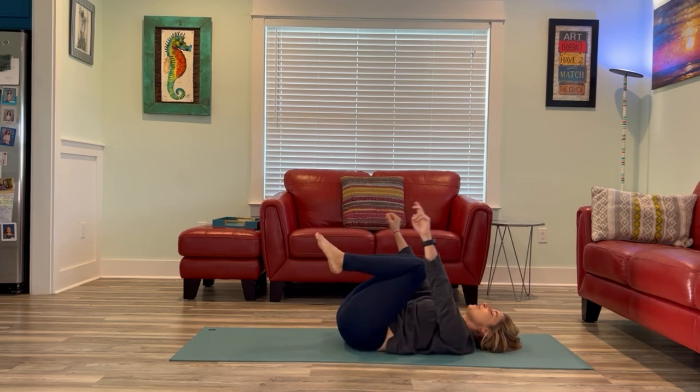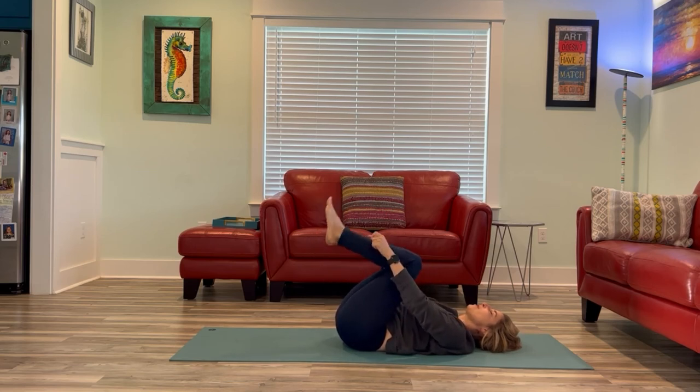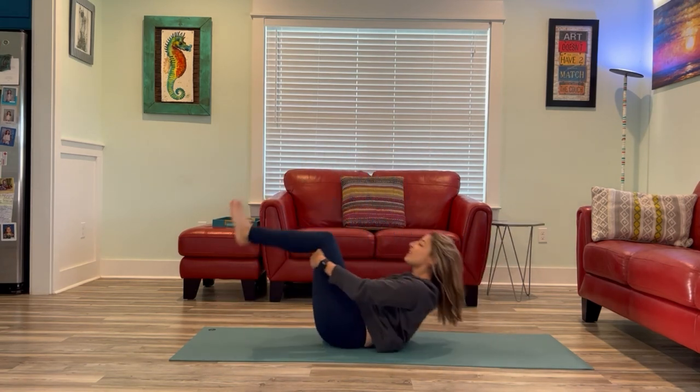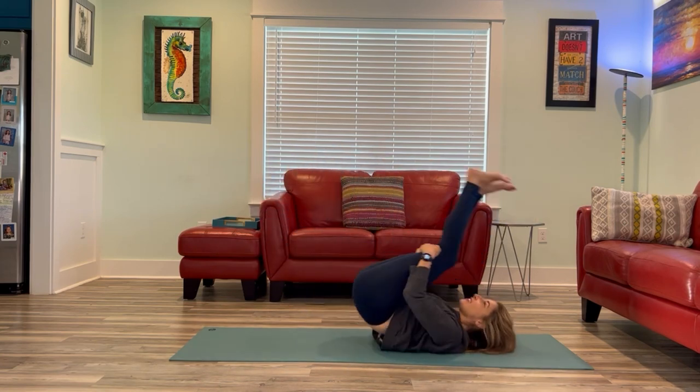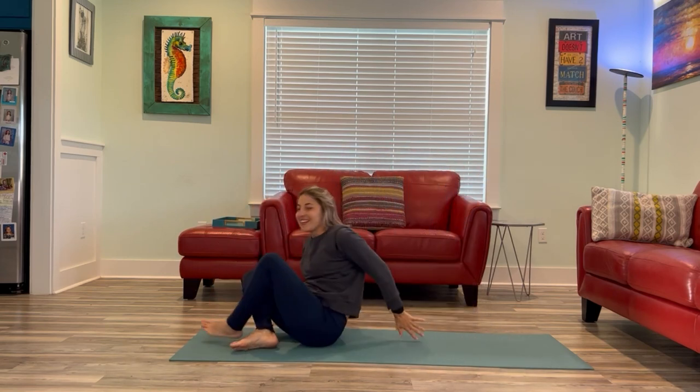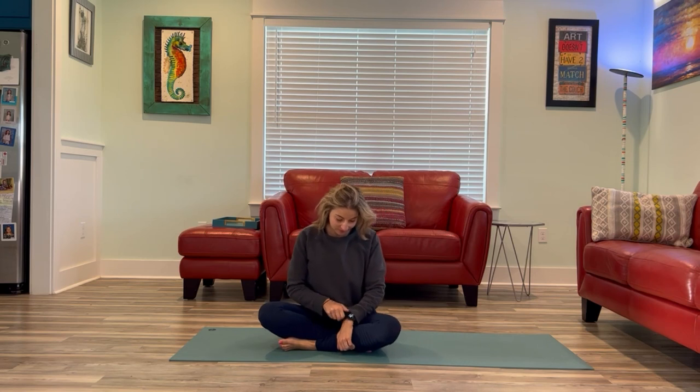Draw the knees back into your chest and begin to rock forward and back until you're ready to come up to your final seated position, hanging on to the back of the legs. When you're ready, face forward and come into that nice tall posture. Roll the neck and the shoulders. Hopefully you feel a little more awake in the belly and it doesn't feel as tight — getting things moving.